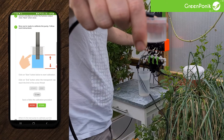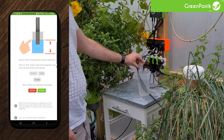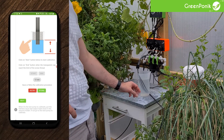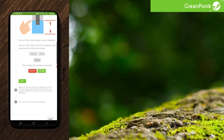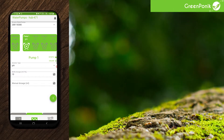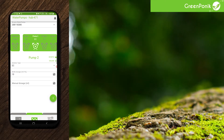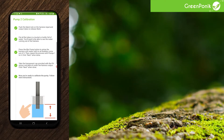Once done, click store if you are happy with the calibration attempt. Then click next and quit at the bottom of the page. Proceed with the next pump the same way: click skip, make sure you are in the right position, press start, then store and quit. You have to do this for all four dosing pumps.